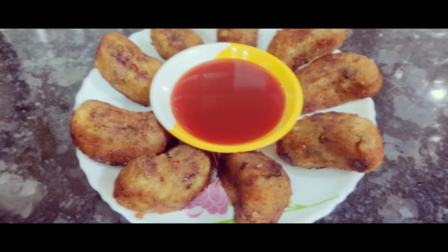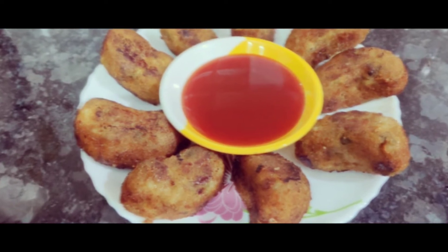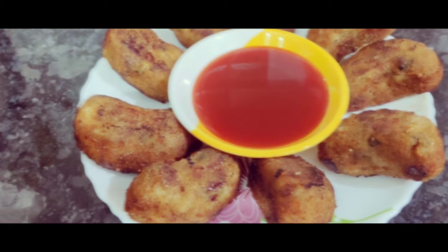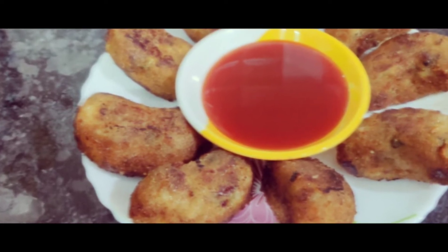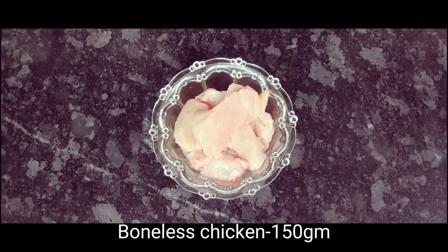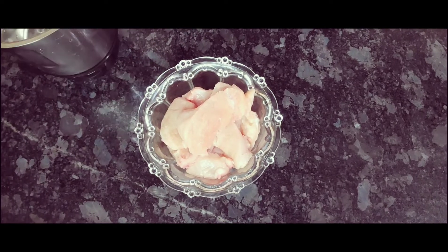Today we are making a very easy chicken cashew snack recipe that you can prepare without sautéing onions. We are taking around 150 grams of chicken, chopped, and mixing it well in a jar.